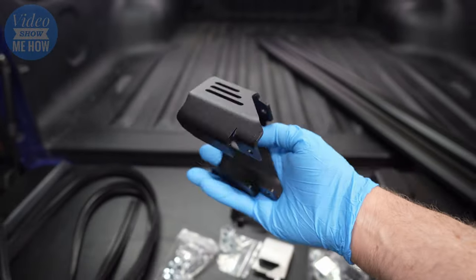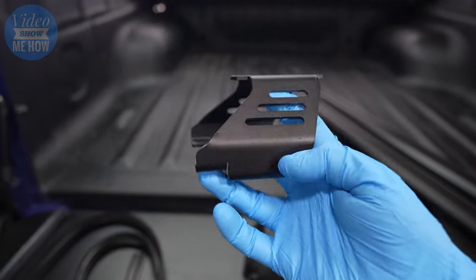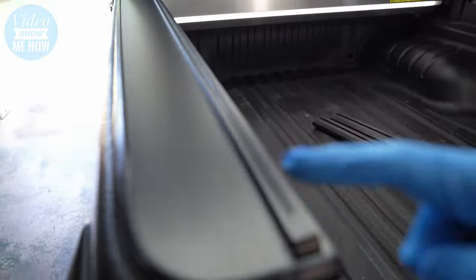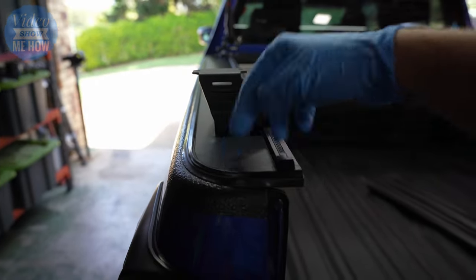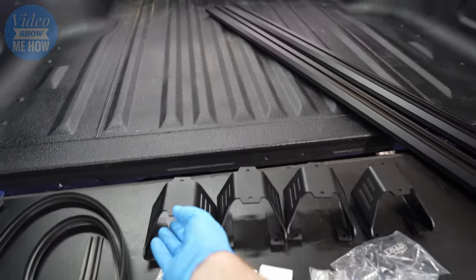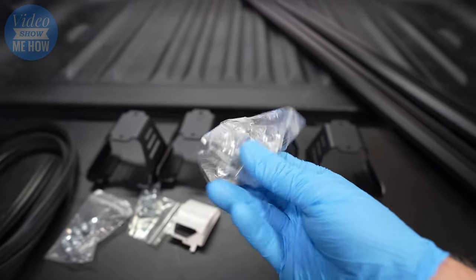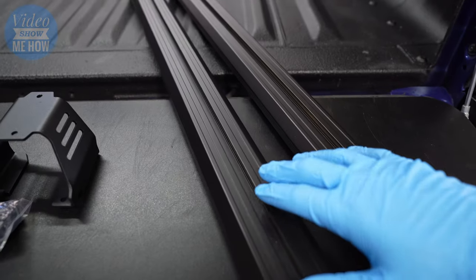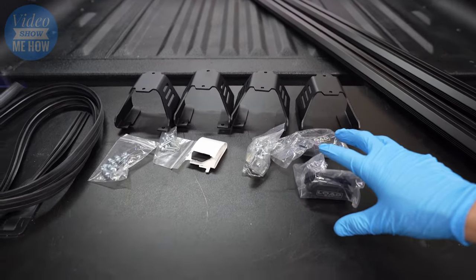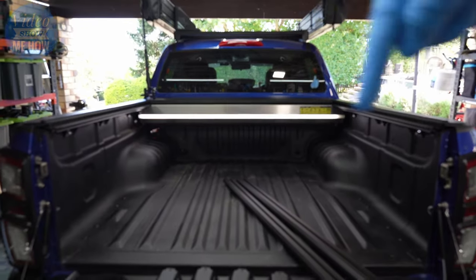Here are our snazzy brackets — check out these bad boys, they look awesome. You can see the little notch cut out that's designed to sit and attach right here, and the benefit of that is it's putting all the load onto the strongest part of the tub, so that's where you're getting the 80 kilos. We also have all our nuts and bolts and our little T-slots, which is cool because they have their own channel. It comes with absolutely everything you need, so let's get cracking on putting this together to install on top of our roller cover.